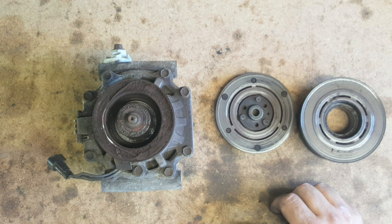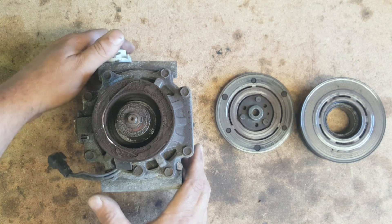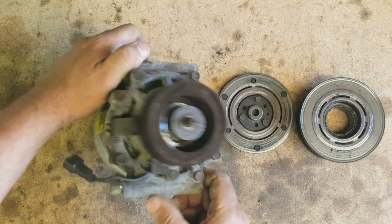Being a northeastern vehicle with these compressors mounted down low and in the salt and everything, I decided to just replace the whole compressor and that took care of the problem.